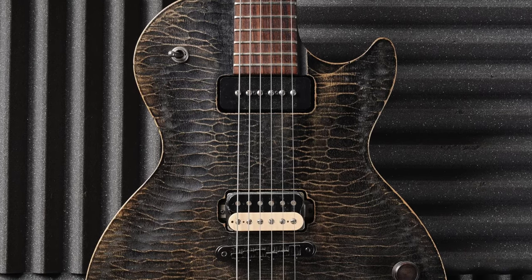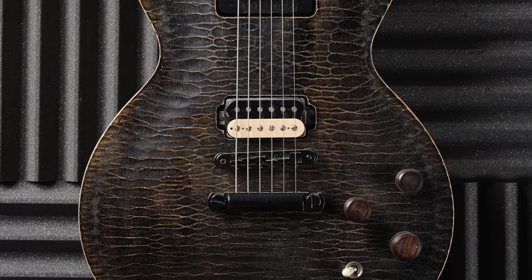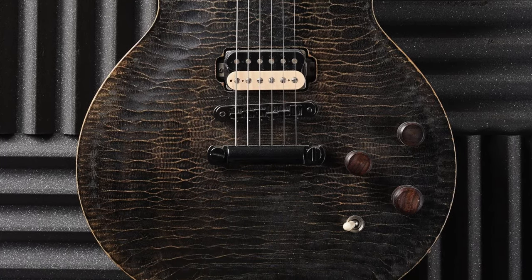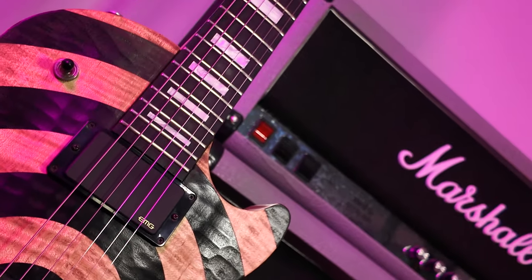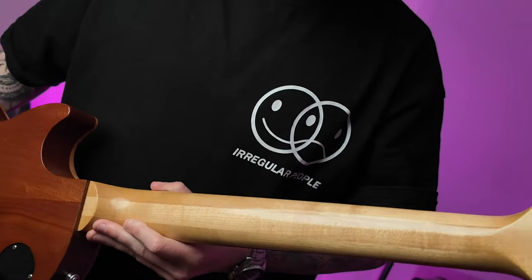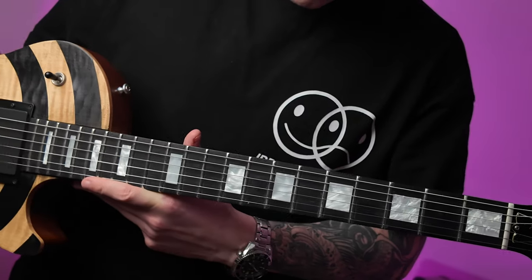The standard BFG model featured a P90 neck pickup and a passive humbucker in the bridge. It also featured no fretboard inlays and no neck binding, so it was really cutting down the cost of building the guitar and delivering a cheaper product for the end user. These guitars also feature a three-piece maple neck, which is actually a spec that is consistent through the entire Zach Wild series.